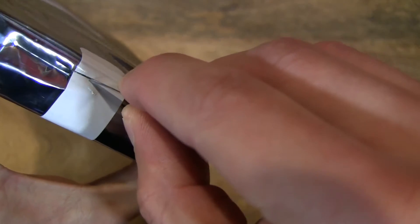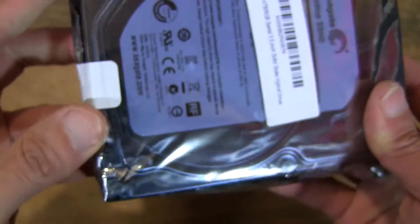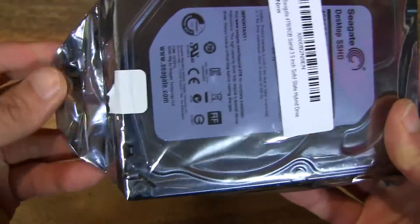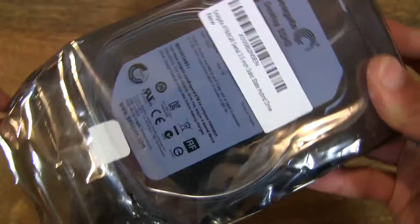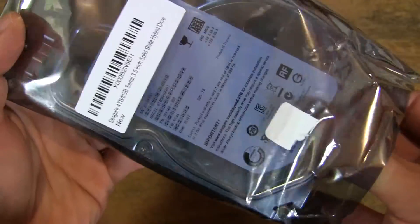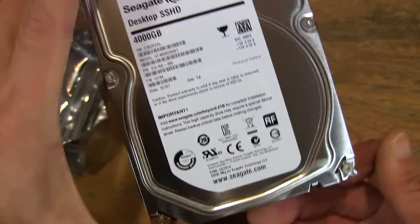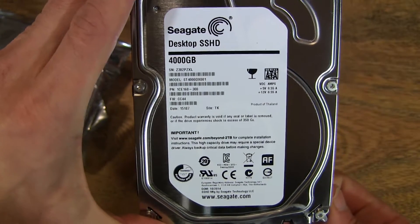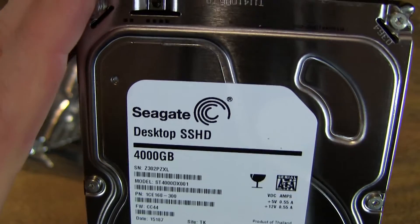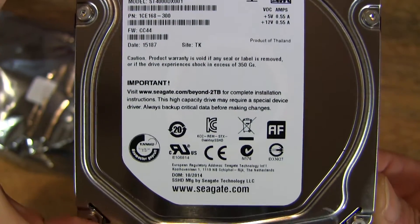With the hybrid drive, what it is — it's basically a combo drive where, with this one, there is an 8GB flash drive that's mated with the actual conventional hard drive itself. So that would hopefully reduce accessing times, read-write accessing times, which would help with video production in general and any kind of storage use.